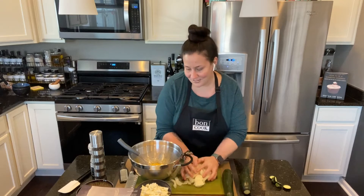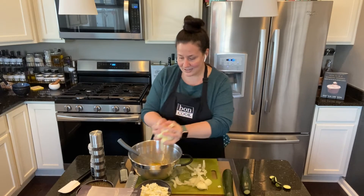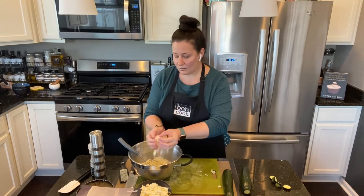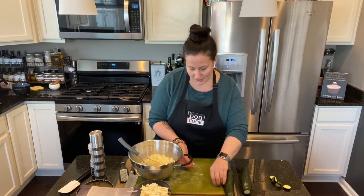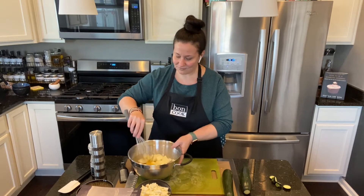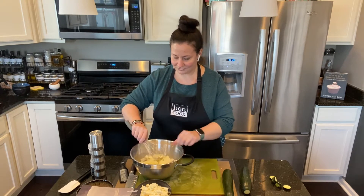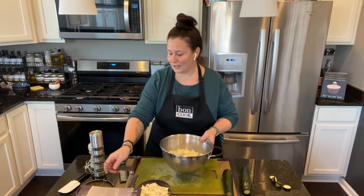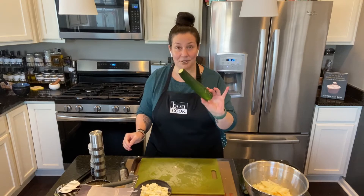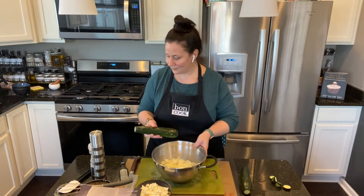I'm going to add my onions — you can use brown onions or red onions, whatever is your favorite. And then I'm going to show you what I'll do with the zucchini. I'm going to use the petit grater — it's quite sharp but it has big holes.